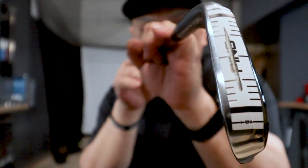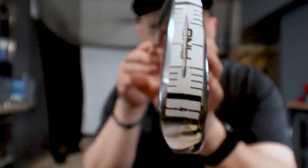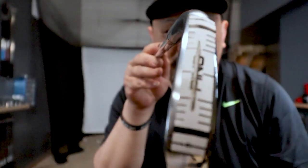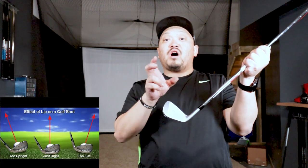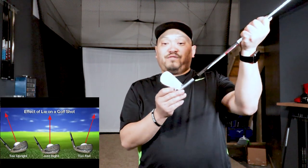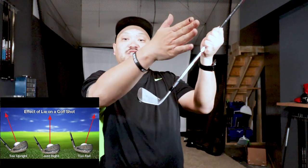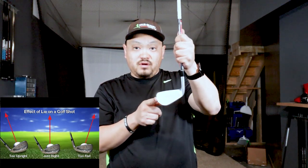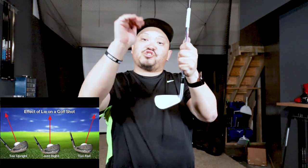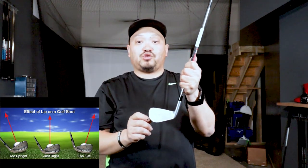You need to go see a fitting professional to help you figure out what the proper dynamic lie angle is for you at impact. If you have the improper dynamic lie angle at impact — say the club is too upright — that makes the face pointing left of the target at impact. If you have the club coming in toe down, the face is actually open to your target line and not aimed directly at your target.